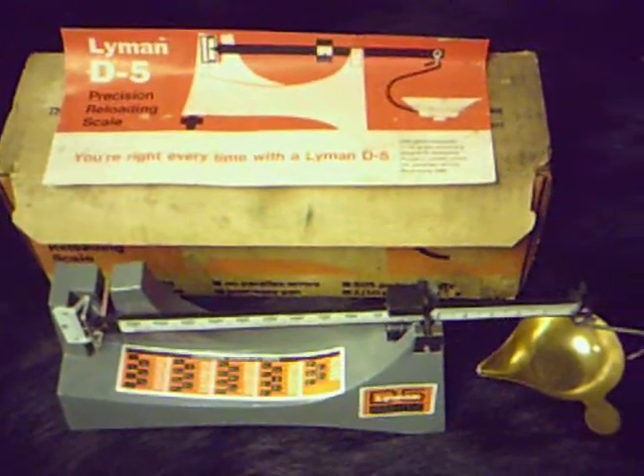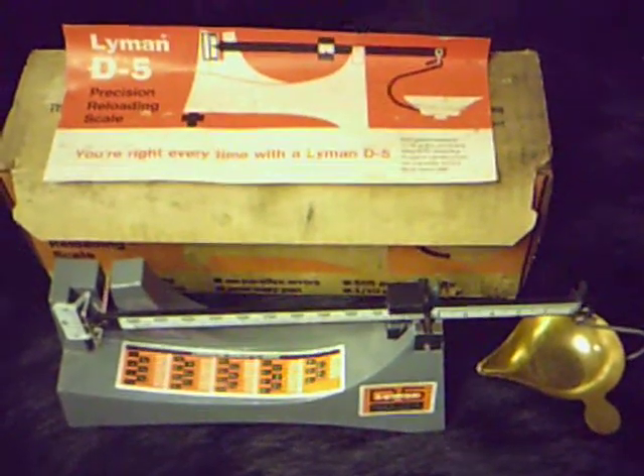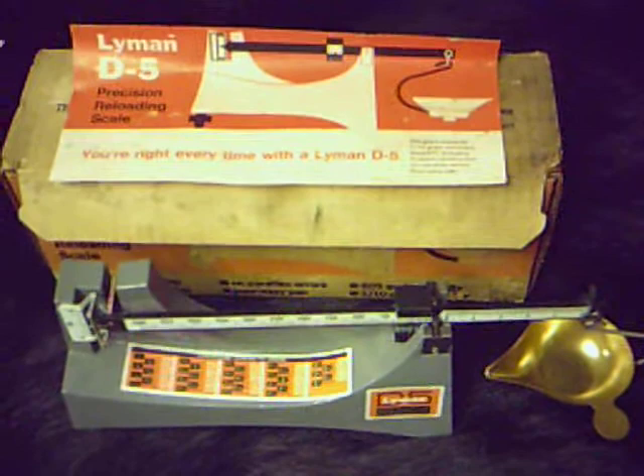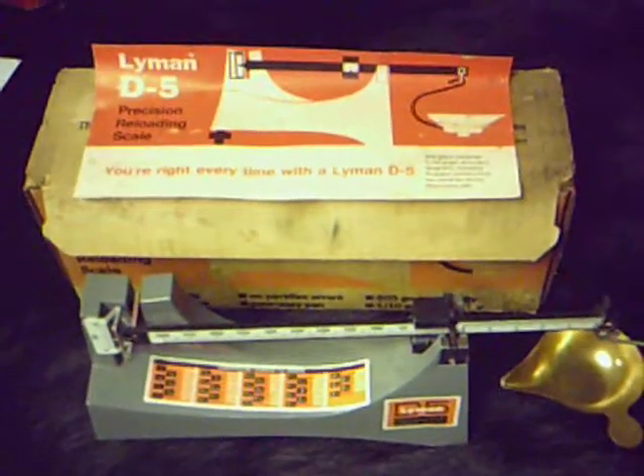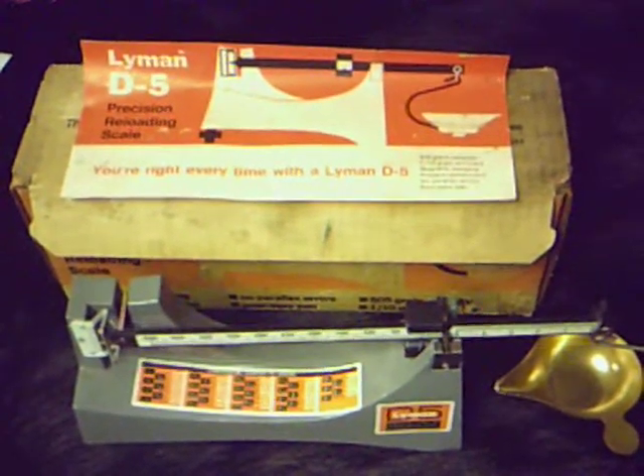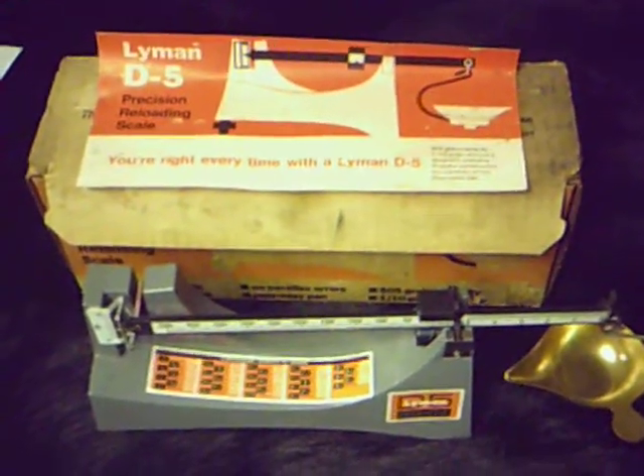That'll get you to my blog. Here again, we have an older model Lyman D5. She's brand new, never been used, and I'm going to venture to say it's a good 30 to 35 years old. Thank you.